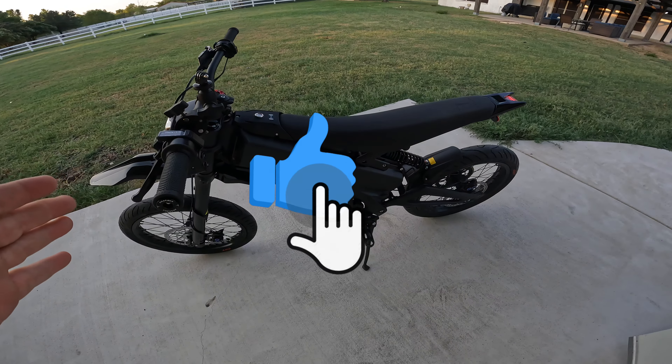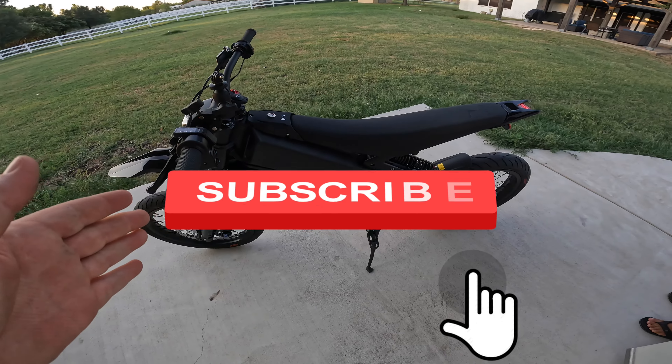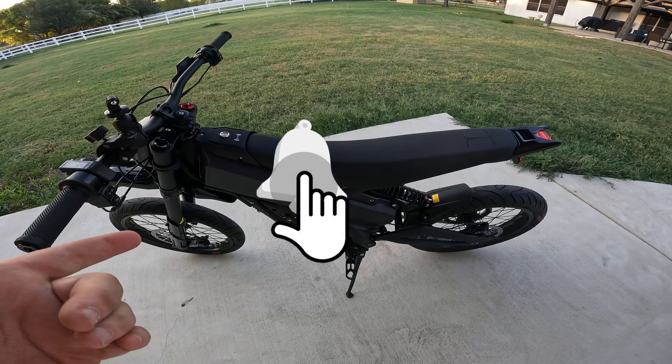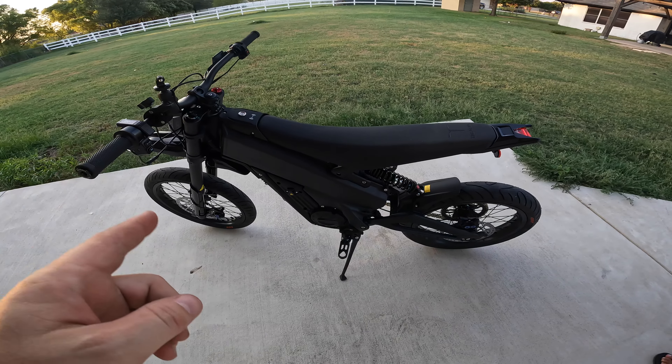Anyway guys, if you like this video do me a favor — hit that like button, subscribe to the channel, it's free and helps me out a ton. Click that bell to be notified when new videos come out. Thank you so much for watching, we will see you in the next video — later, bye!